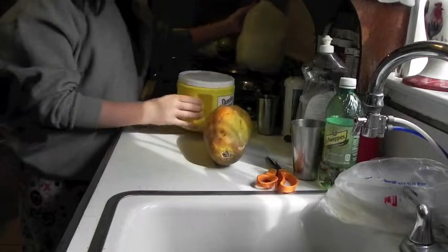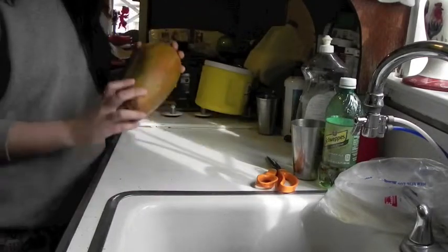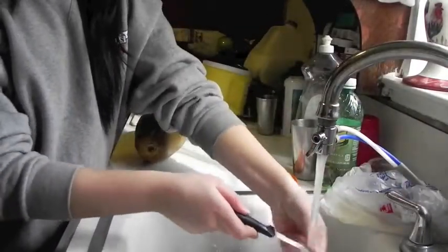So the first thing that we're going to start doing is that we're going to be cutting the papaya into the amount of size that we would want for the milkshake, depending on how many cups we want to make.